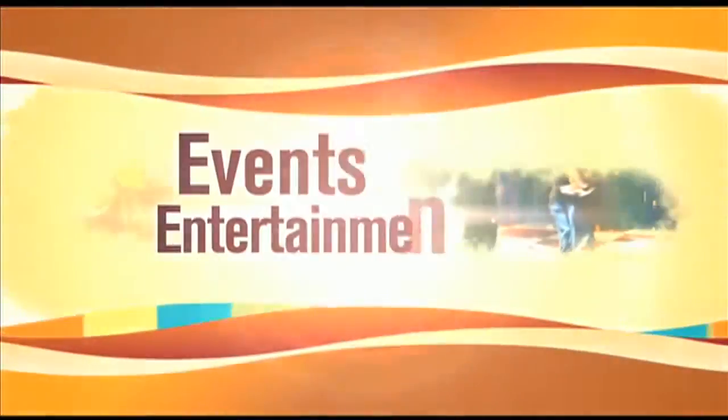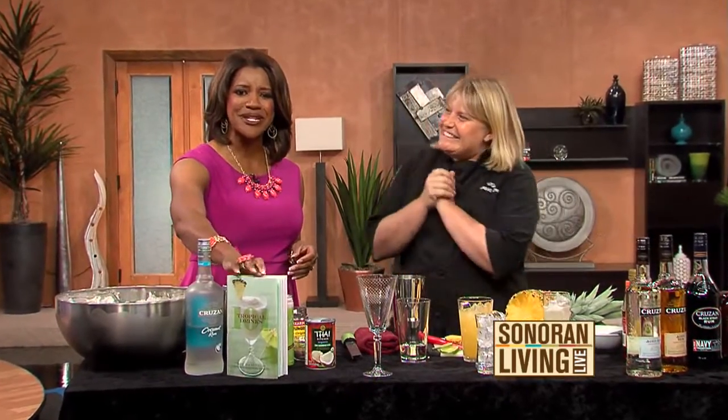Back to Sonorra Living Live. The next time you have a pool party, you might want to pick up this book: 101 Tropical Drinks. Professional bartender Kim Hasserude wrote the book and she is going to make some of these great recipes for us. This is your seventh book.